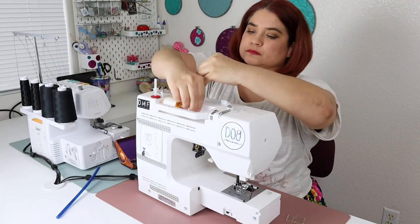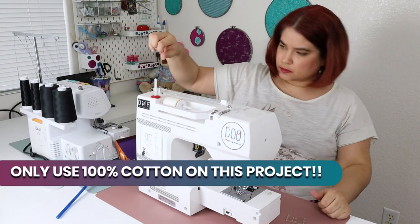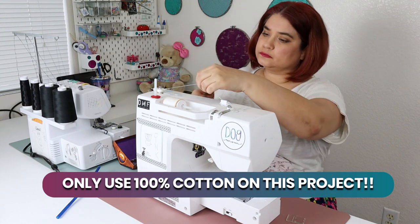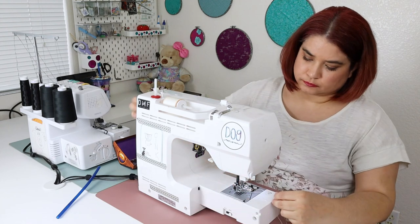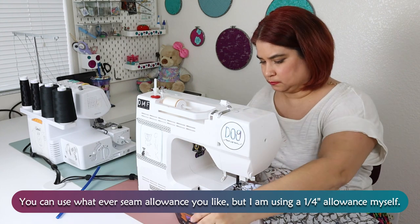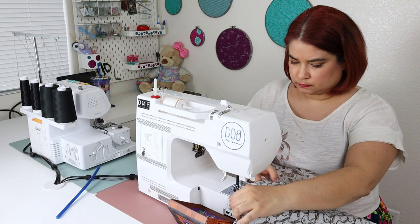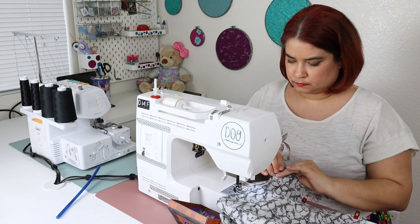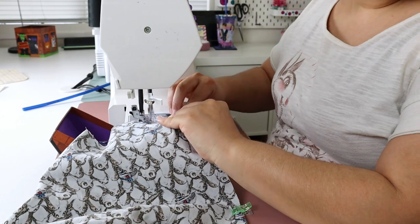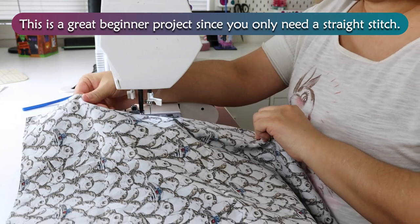While I switch my threads out, let me tell you why 100% cotton is so important. It is a natural fiber and therefore it won't catch fire in a microwave. Most threads on the market are 100% polyester. Polyester will actually melt in the microwave or when you apply a flame to it — you don't want to catch your microwave on fire. You can use whatever seam allowance you like, but I'm using a ¼ inch allowance myself.